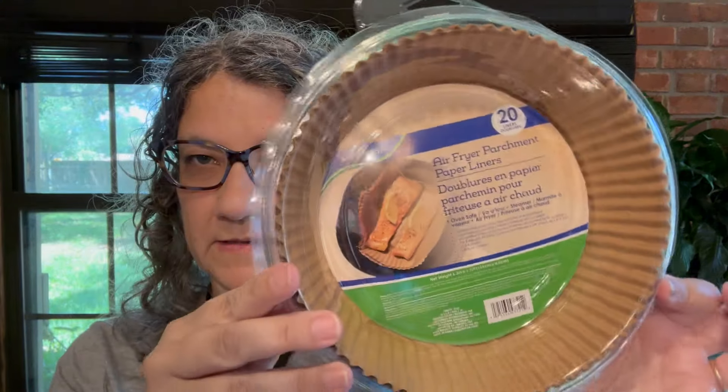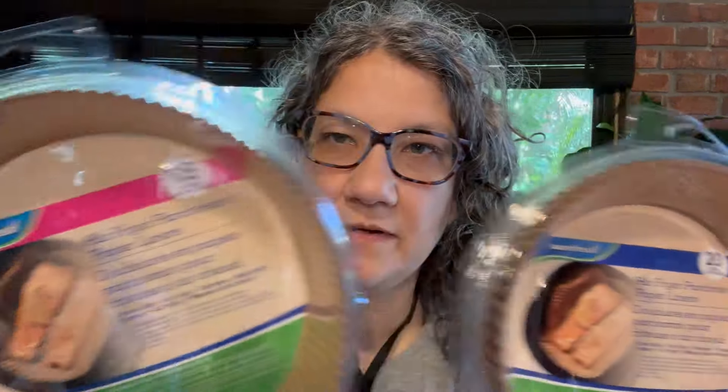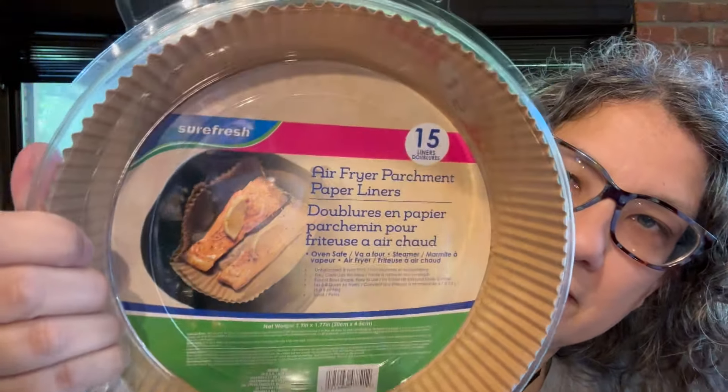I'll start with what's right here. I found these — they are air fryer liners. There's two sizes, a bigger one and a smaller one. I'm pretty sure our air fryer will take the bigger ones, but if somebody was putting something small in, they could use these too. There's 20 of the small ones and 15 of the big ones. Our air fryer is the square type, but I don't think that matters.